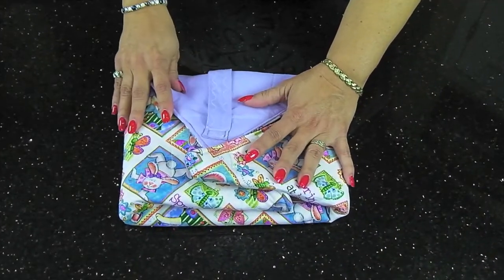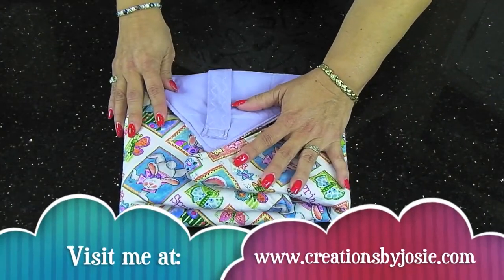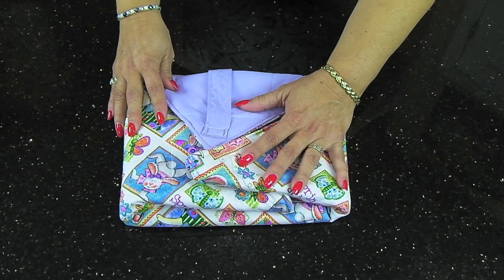Hi, and welcome to Creations by Josie. Our new website will launch effective today, creationsbyjosie.com, and I want to introduce you to one of our first products, which is our casserole carrier.